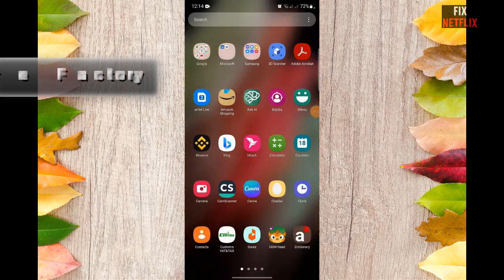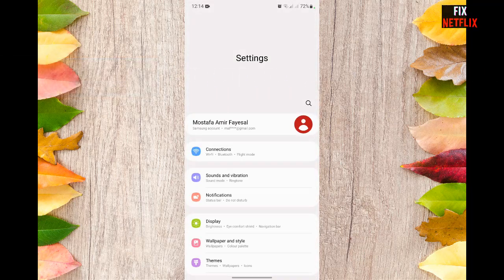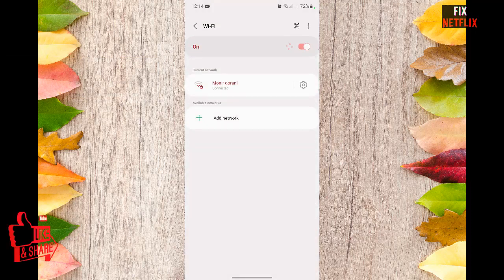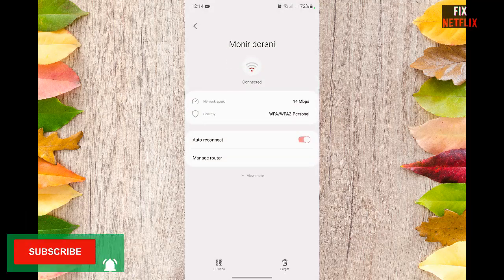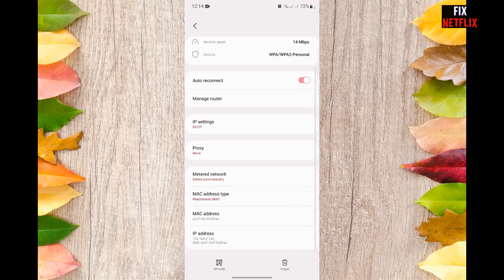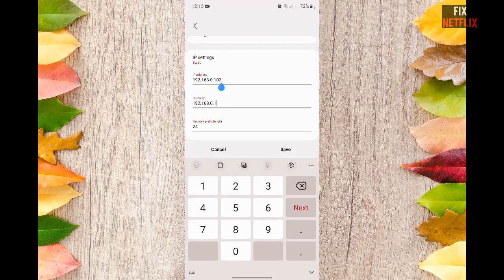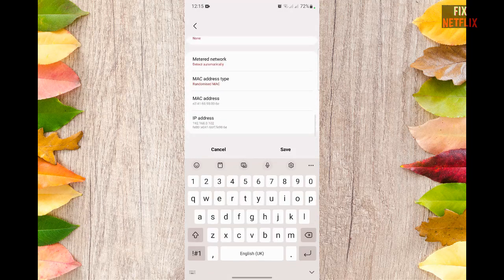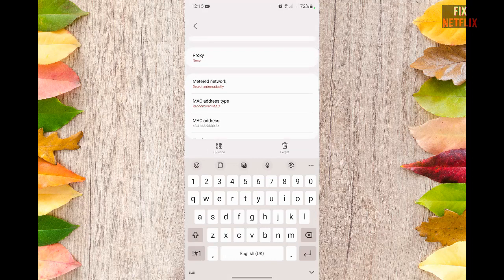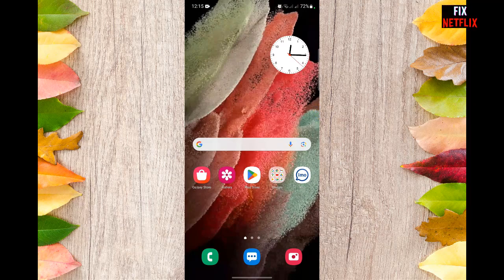Step 7: Wi-Fi authentication error. If that is a problem you are facing, you can try either of two troubleshooting methods. First, check whether the password you entered is correct. If not, you will get an authentication error, so rectify it. On the other hand, if the password is correct, go to Settings, then Wi-Fi, then Advanced Settings. Proceed to IP Settings and change the IP from DHCP to Static. Enter the IP address of your router and save the settings. Check if the problem is resolved.